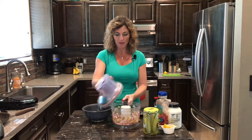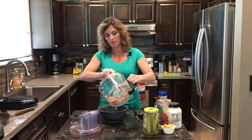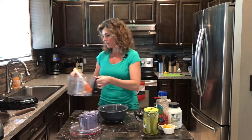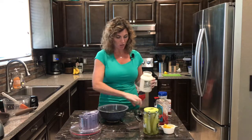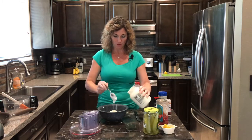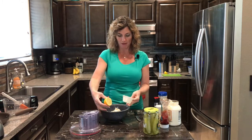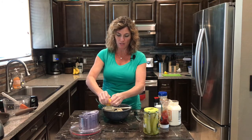Get yourself a medium-sized mixing bowl. Next, going into our dressing is some mayonnaise — about a cup's worth. Then the juice of half of a large lemon. Lemons are known to have seeds, so I use a little strainer so we don't get any seeds in there.